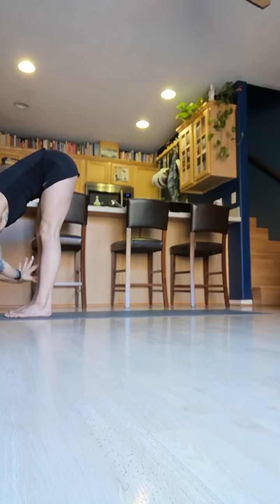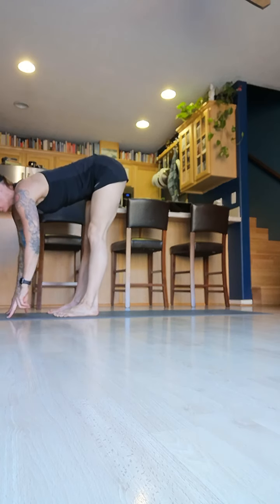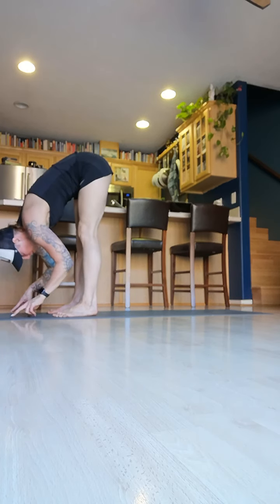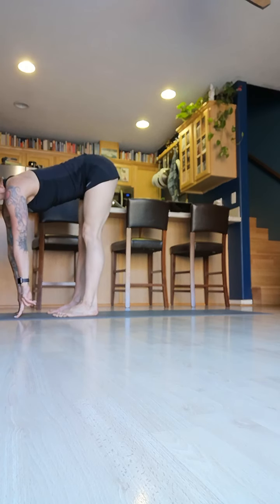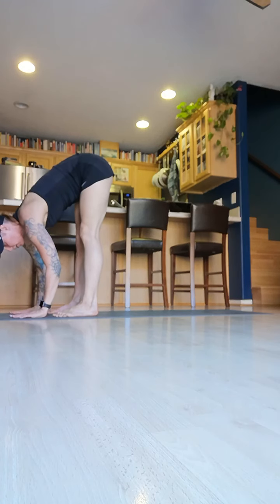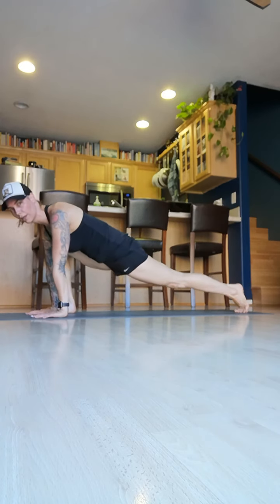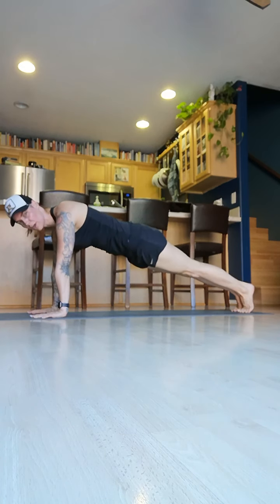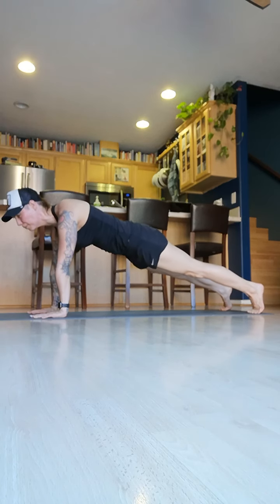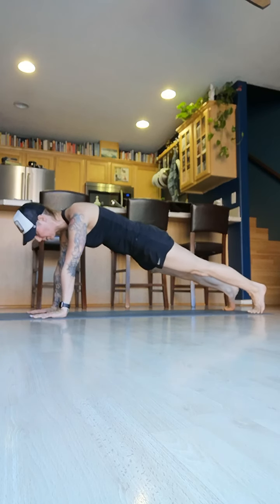And then you're going to go all the way down. Bend your knees if you need to to give yourself a little bit of relief. And then you're going to halfway lift three times.